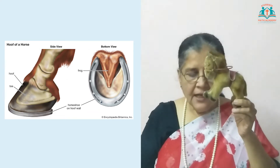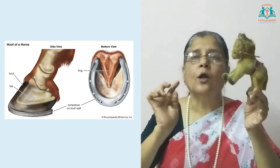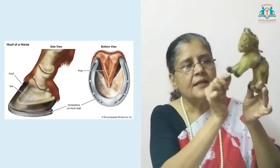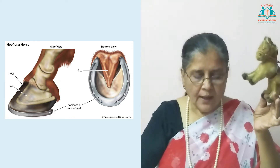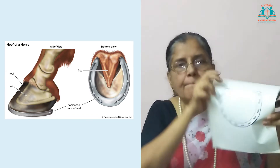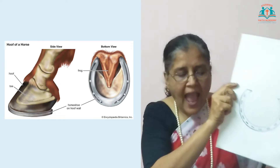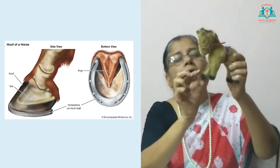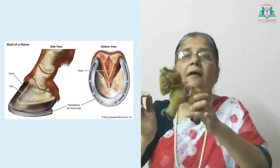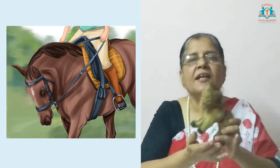Now let us look at the legs of the horse. This is called the hoof, and the four legs are called hooves. These hooves have shoe casings and they are fitted with a U-shaped horseshoe. Have you seen a horseshoe? It is a U-shaped metal piece which is nailed to the horse's hoof. With this shoe casing the U-shape is fixed to the hoof, and the horse runs fast, can jump high, and shoots up high when it goes fast.